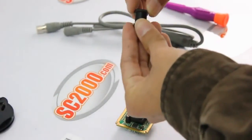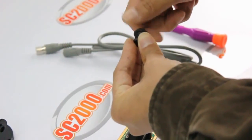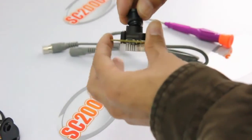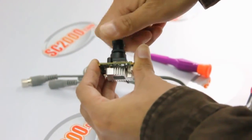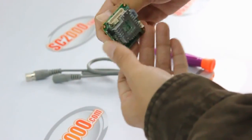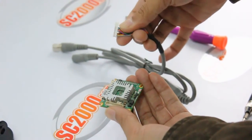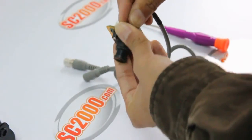After that, mount the lens lock back to the lens and screw the lens into the lens base. Now the last thing we should do is plug the power video cable back to the camera. That's the whole procedure. Thank you for watching.